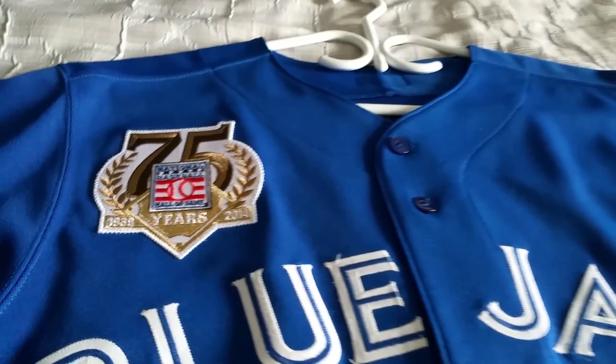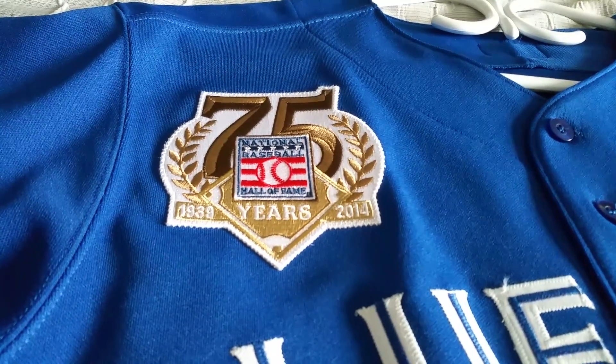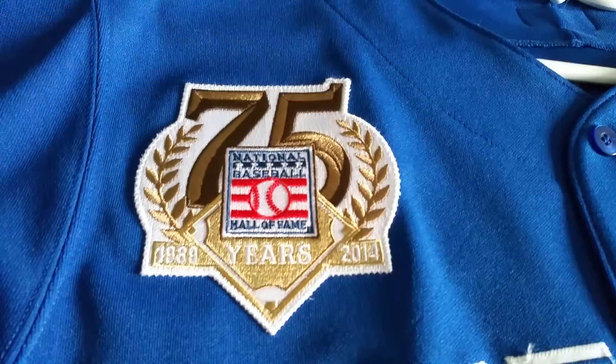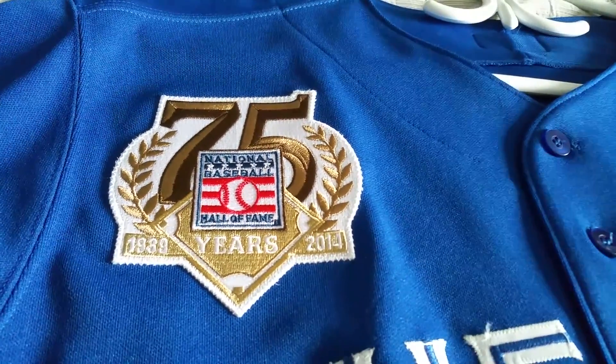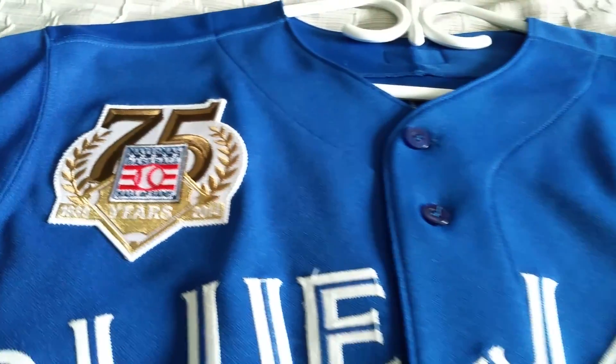Except for this year with that new 40th anniversary for the Blue Jays, but this one is the 75th anniversary of the Baseball Hall of Fame, 2014. They wore this patch only in one game and it was against the New York Yankees in 2014, and of course the Blue Jays won that game.